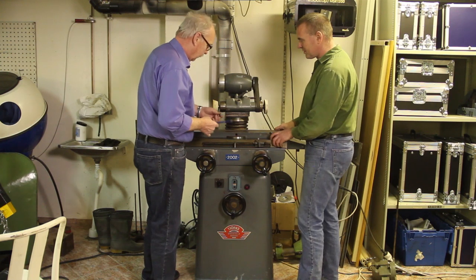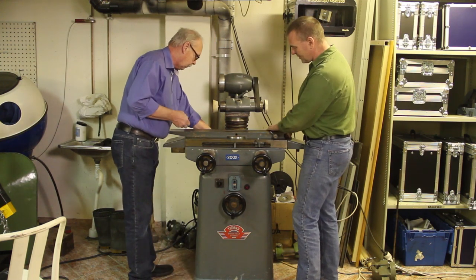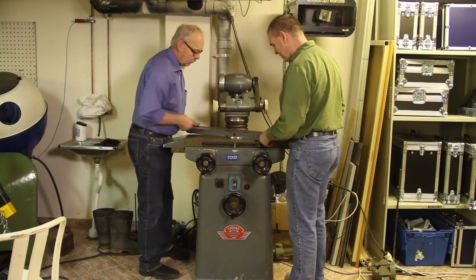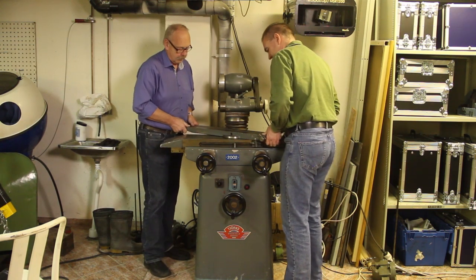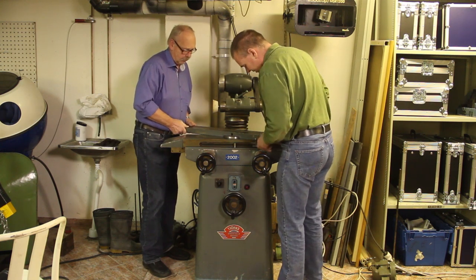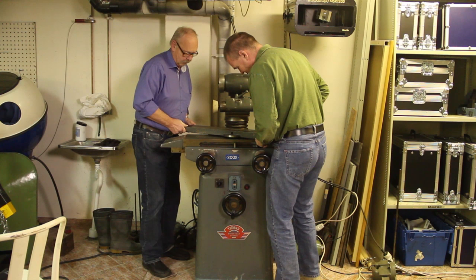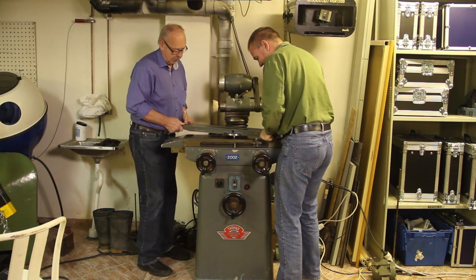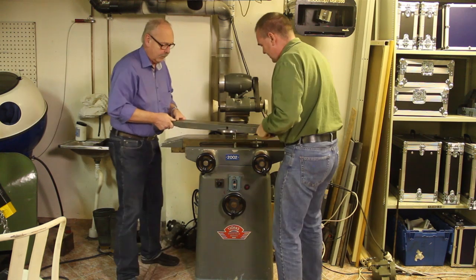This upper part can be set at an angle when you want to grind cones and stuff like that, so we're first going to lift this up. Okay, it's stuck. There we go.